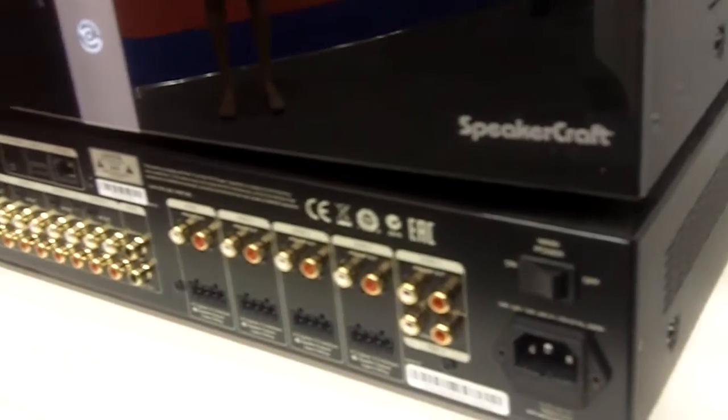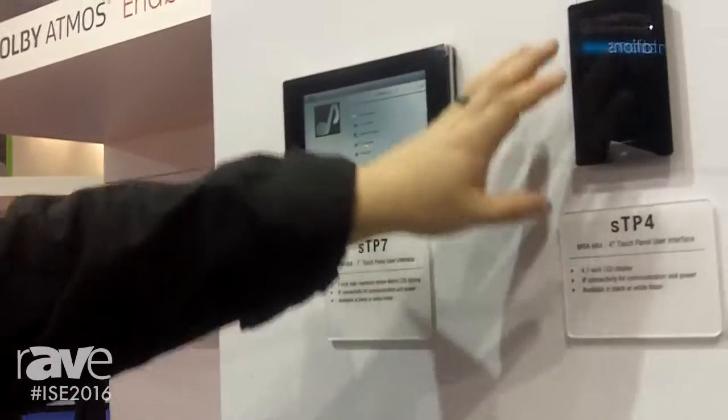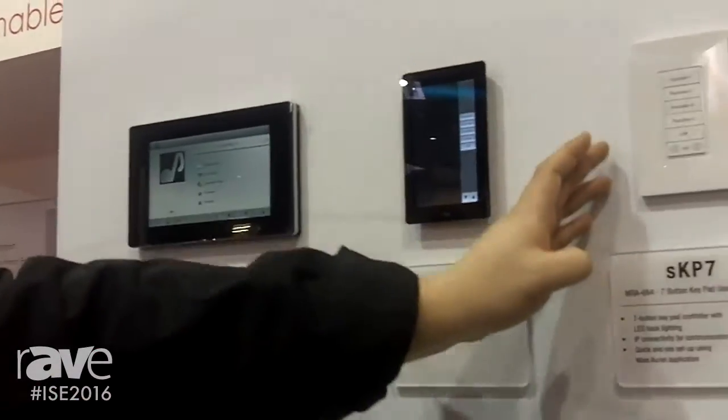It also features accessories like our control interfaces: a seven-inch touchscreen, a four-inch touchscreen, and a seven-button keypad.